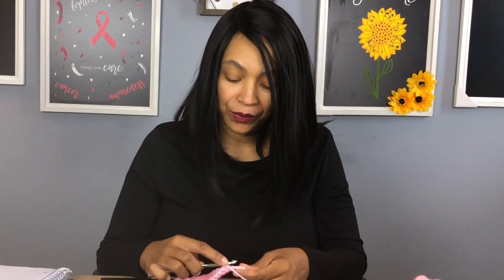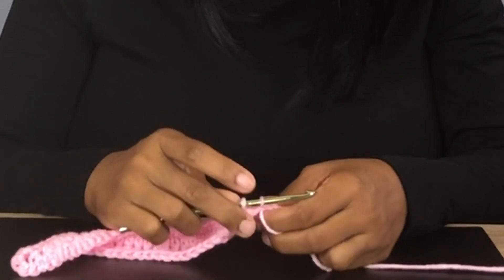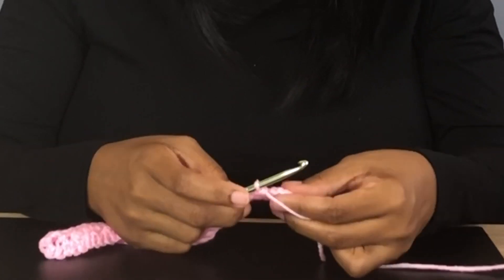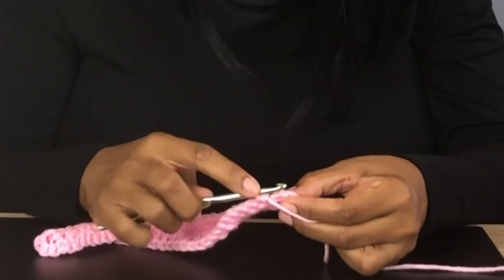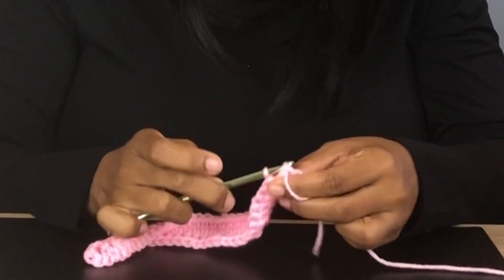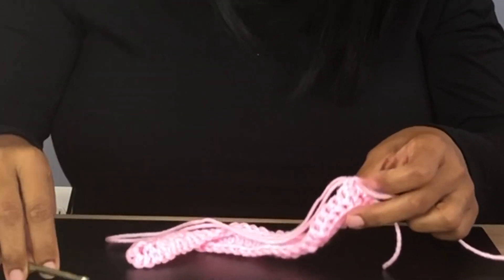For our last single crochet, let's do this together. Insert our hook in, pull through, pull through — we have two loops on the hook — yarn over, pull through. Now we're going to slip stitch into the top beginning chain and pull up.